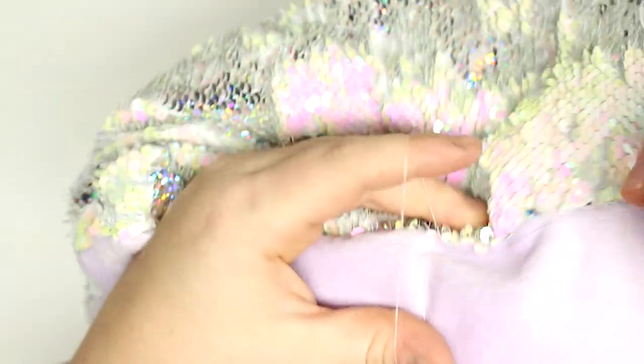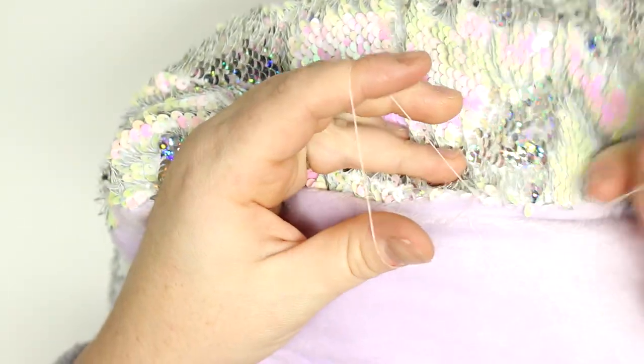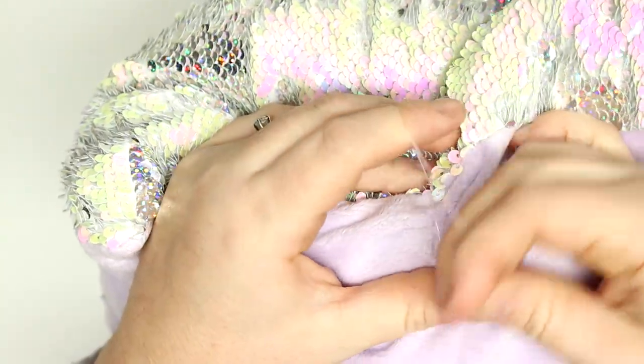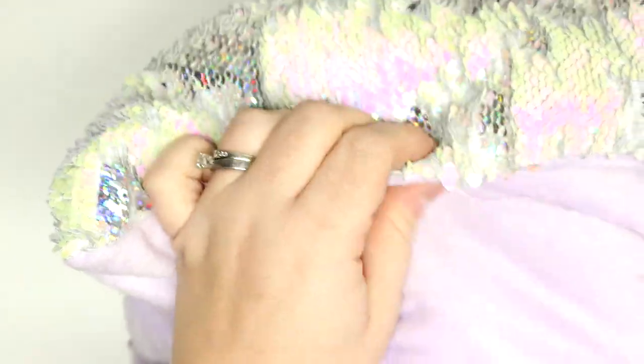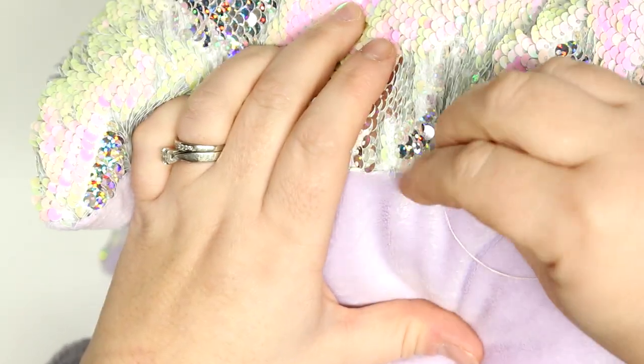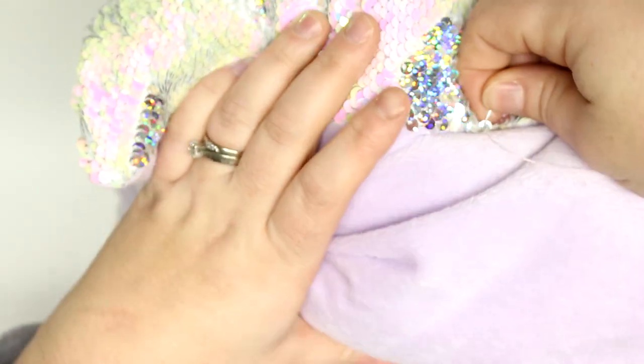Once you're done that you're absolutely finished — just tie it off. I went through another bit of fabric, put the needle through the loop, and did that a few times. The way I like to hide my ends is to stick the needle into the pillow, push it through another part, pull tight, snip it, and the end of the thread gets lost inside the pillow.